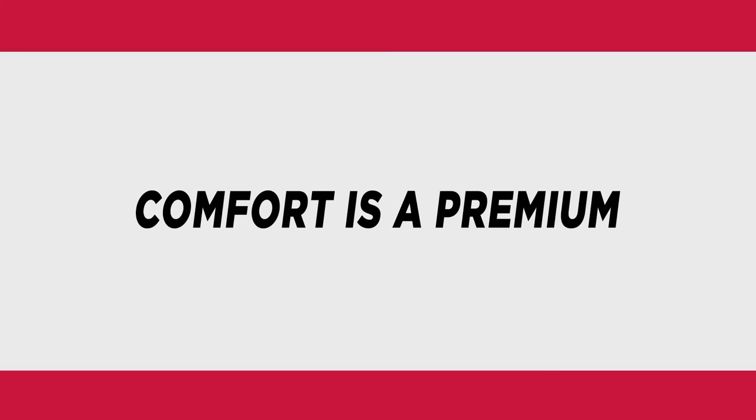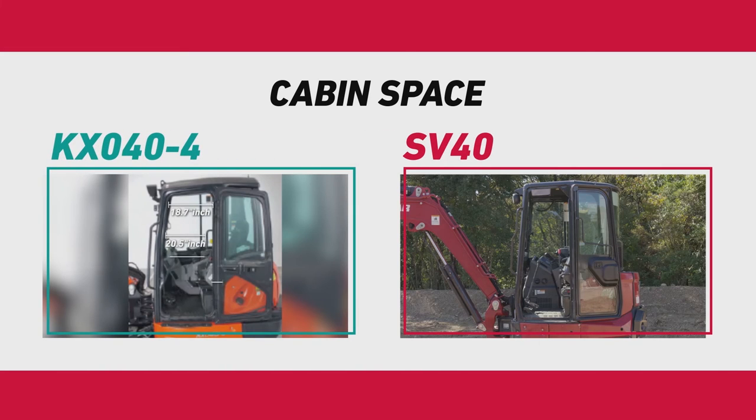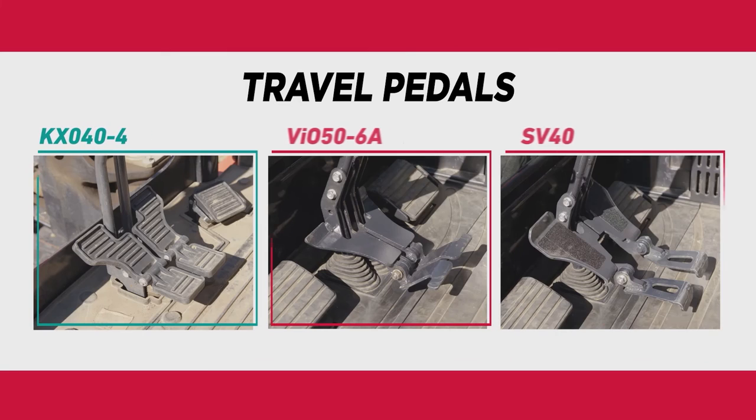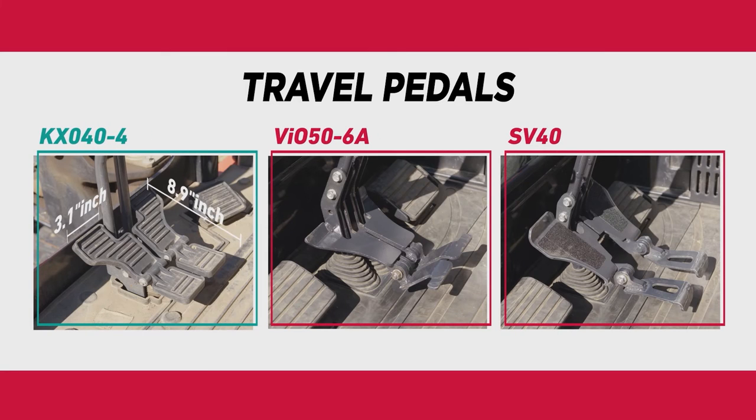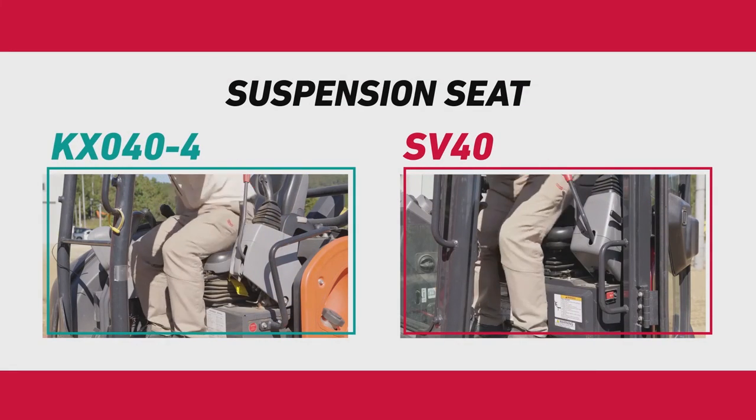Operator comfort is very important. With this in mind, we designed the SV40 with a spacious cabin with superior front and side visibility — premium features and no compromises. We went to great lengths to enhance operator comfort. We made the new travel pedals larger and perfectly angled on the SV40 to reduce and prevent fatigue. The seat in the SV40 is comfortable and fully adjustable to any size operator.